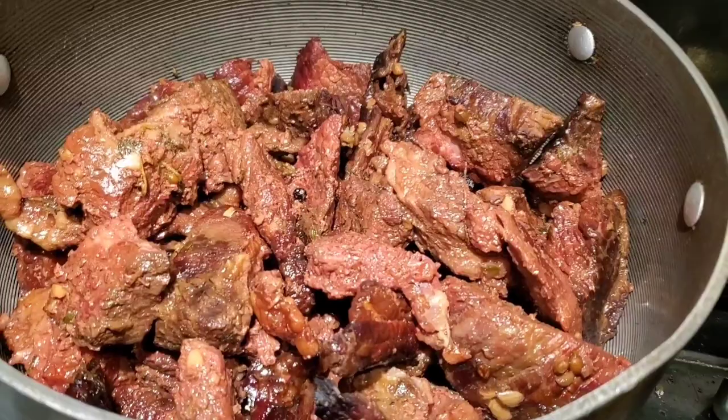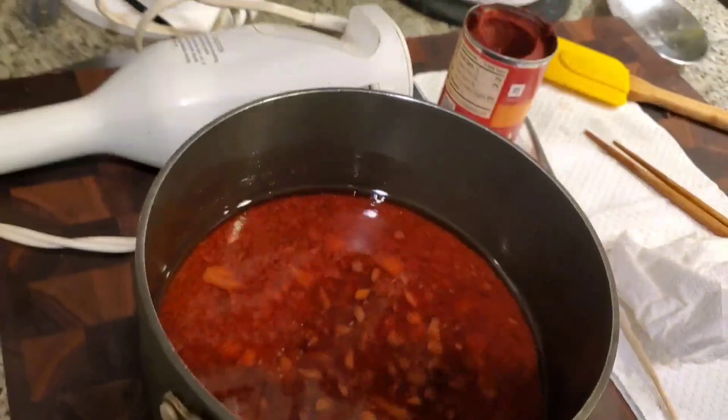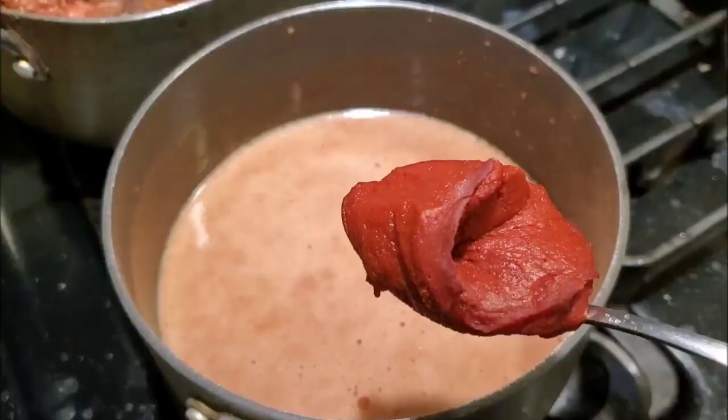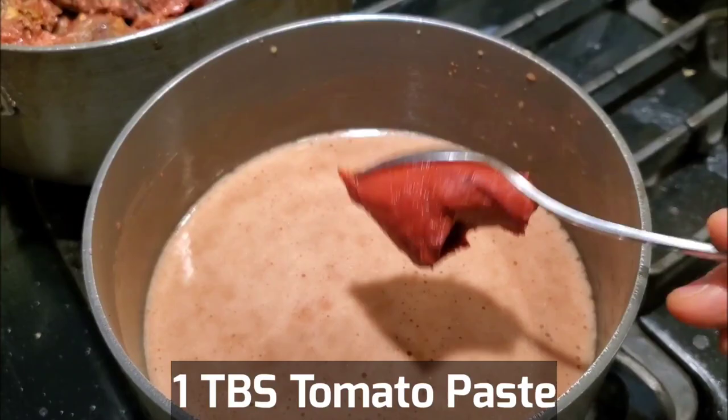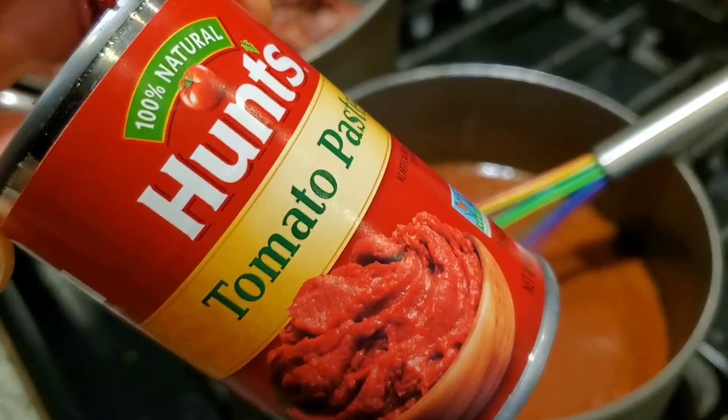Once the meat is tender, you want to separate the brisket out. You can see the beautiful color from the burgundy wine. We have a little bit of sauce here — I'll show you guys how we finish the sauce. We want to remove all the thyme and remove the bay leaves. I like to make the sauce smooth by using a propeller blender. Add one tablespoon of tomato paste — taste and adjust seasonings. The tomato paste gives a wonderful tartness and roundness to the flavor.